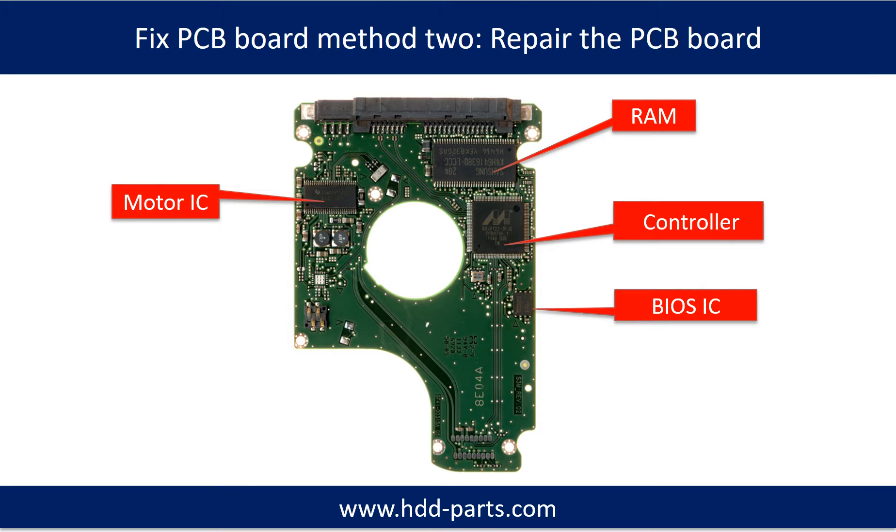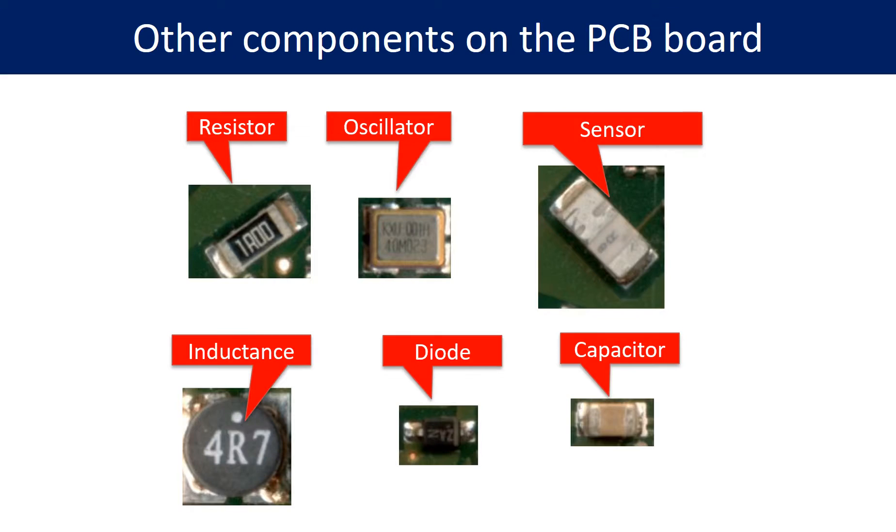Fix PCB board Method 2: Repair the PCB board. This picture shows the basic components on the PCB board and their functions. You may take this picture as a reference to fix your own PCB board. This next picture shows other components on the PCB board.